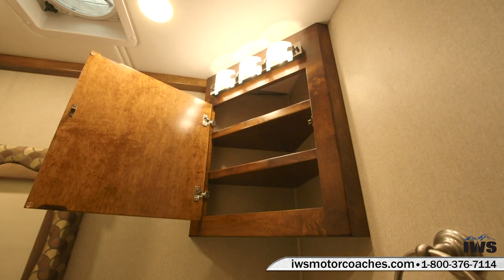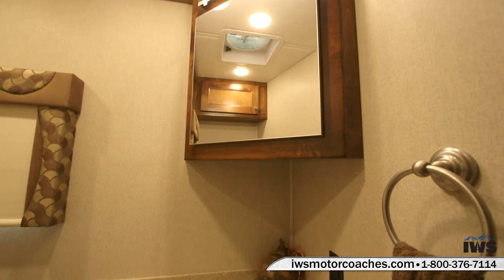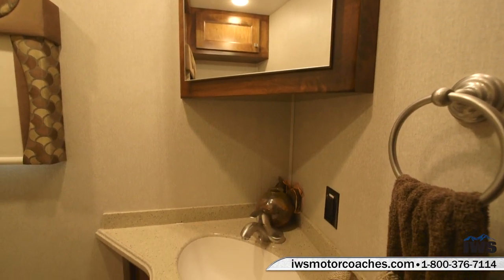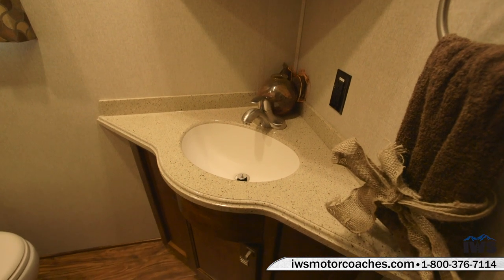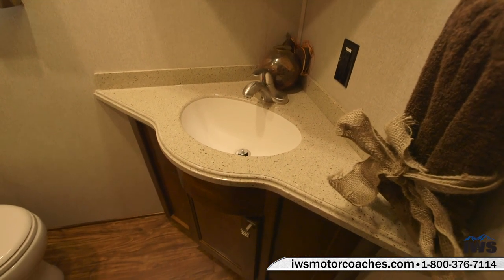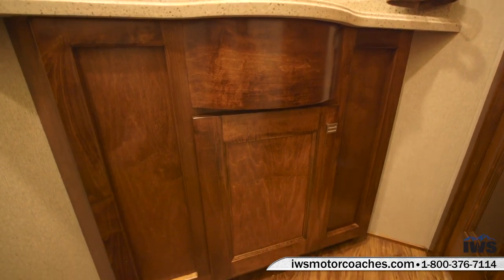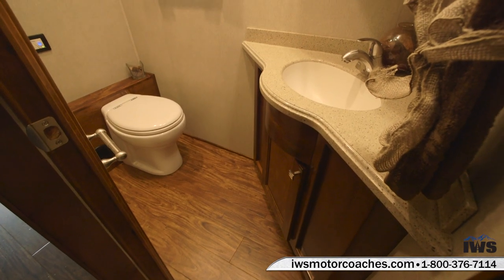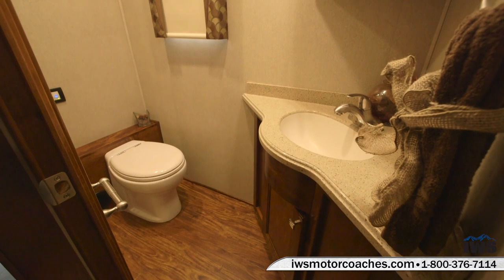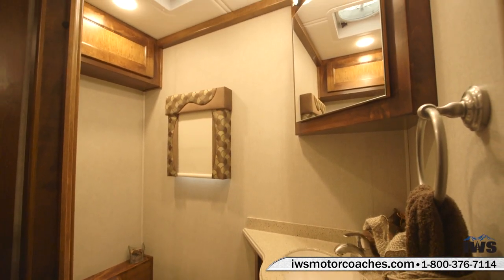Here's a nice shot of the medicine cabinet and vanity. Having a bath and a half is a really nice feature — some people say it's a marriage saver. In the morning each of you have your own place to brush your teeth; somebody can be at the back bathroom and somebody at the front bathroom. Not only is it a bath and a half, but it's very spacious. I'm over six foot and over 200 pounds and I fit in this room very nicely.